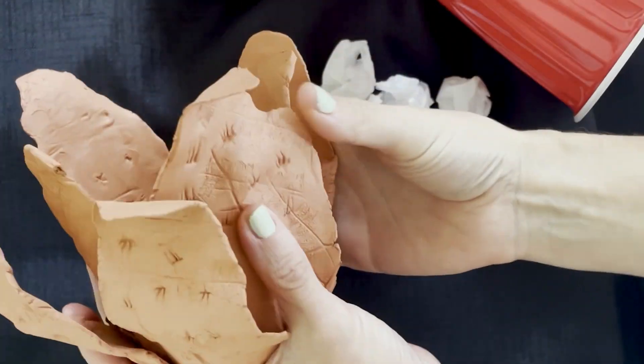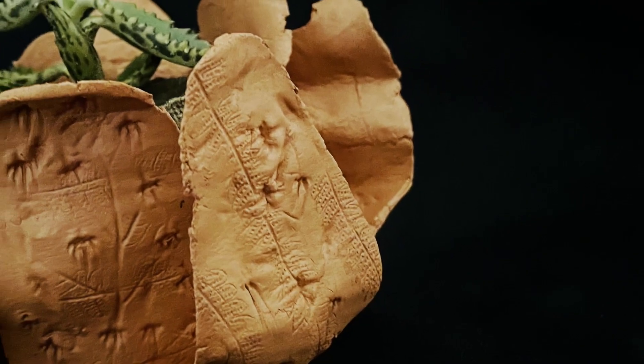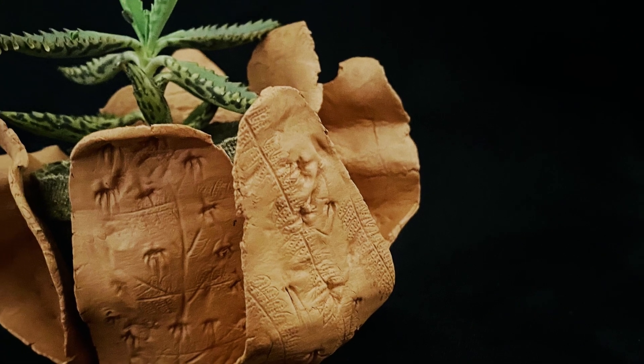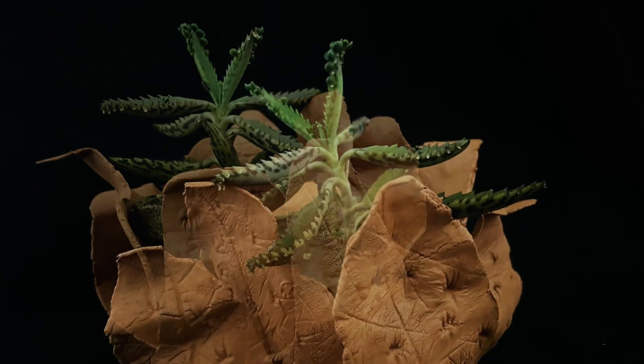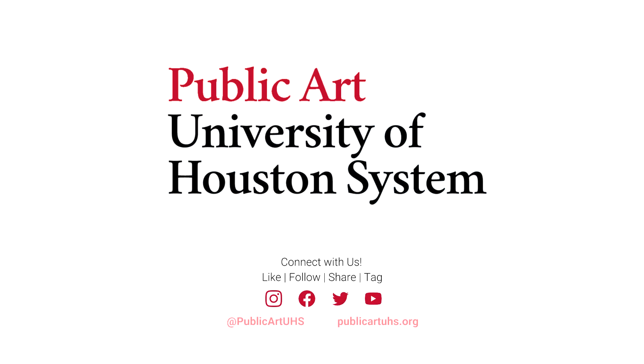Your Searles-inspired flower vessel is now complete. Here's my flower vessel that I turned into a decorative pot for a small succulent. What will yours become? I hope you had fun today in Public Arts Studio and we will see you next time.